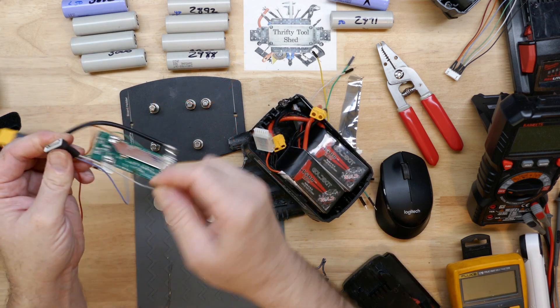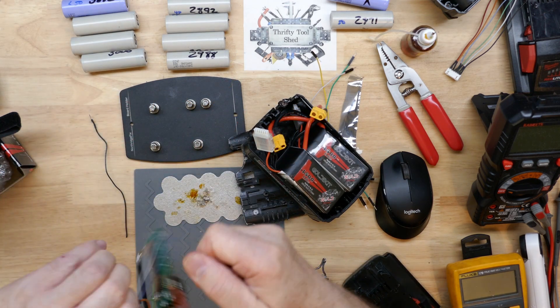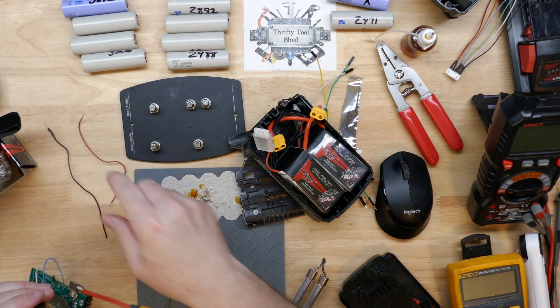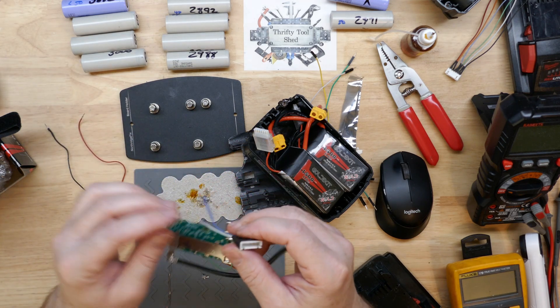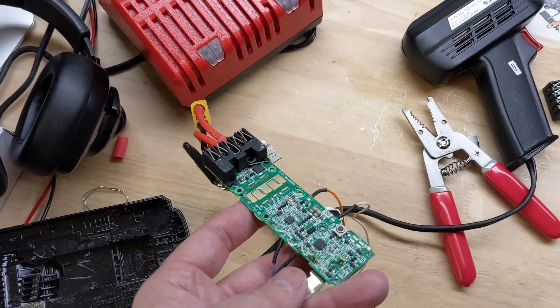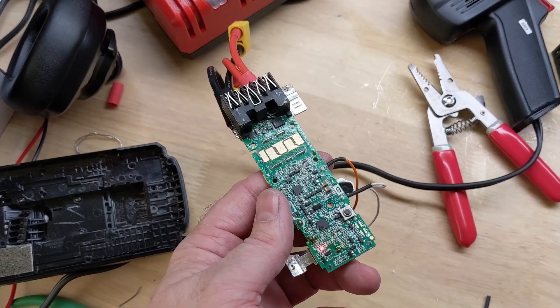I'm showing here removing two of the wires from this connector because I don't need them for it to function — I just used them to show clarity on video to keep them in order as I was tacking them onto the BMS board. This is what the 10 amp hour BMS is going to look like with the parallel leads coming off the battery.